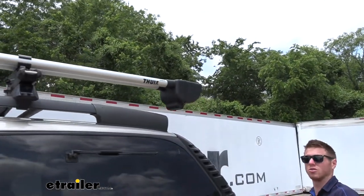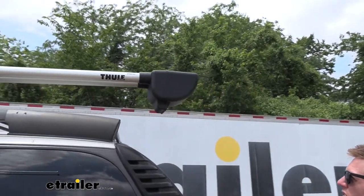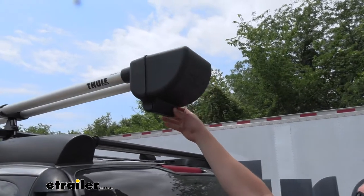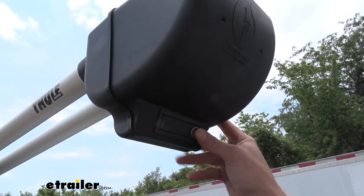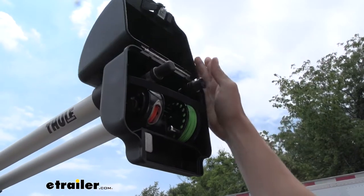The nice thing about this is we have keys so we can lock it to the rails, but also we can lock our rods in there. Just using the key is going to lock and unlock it, and if you unlock it like I did just now and press, it opens right up.